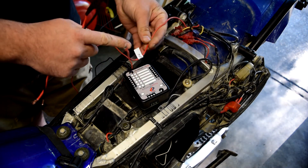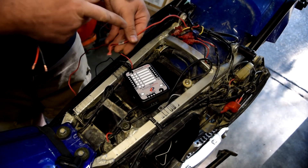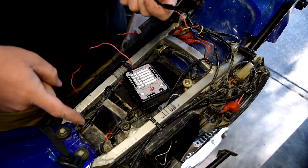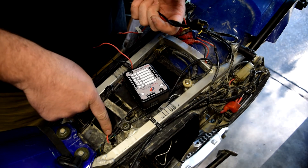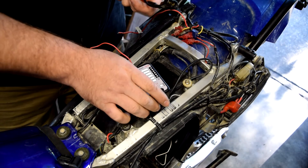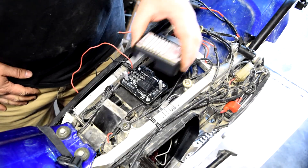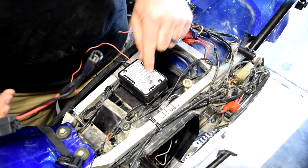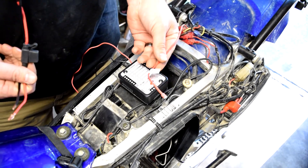I've marked the switched 12-volt wire — this was running into the relay because the relay needed switched power to turn on and off. I also have the GPS charging dock power and ground identified. I'll pull those out and get them ready to wire up, then we'll mount the block.